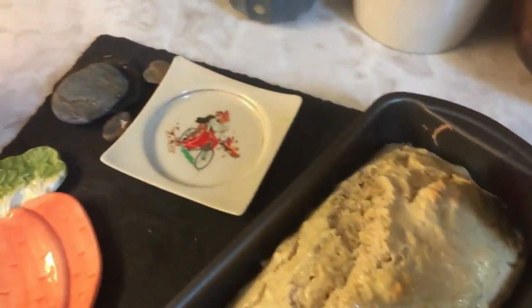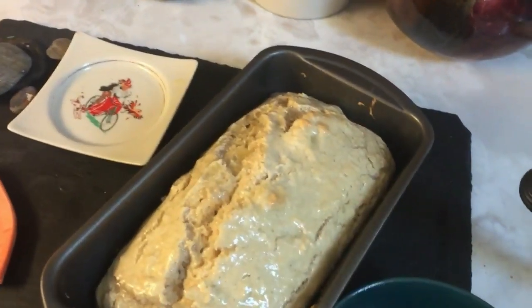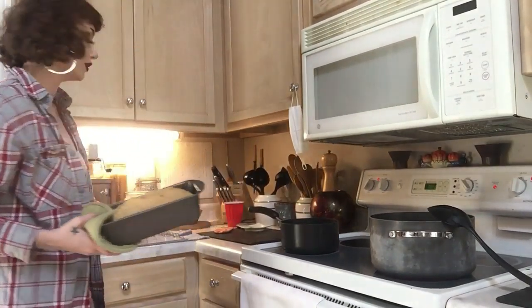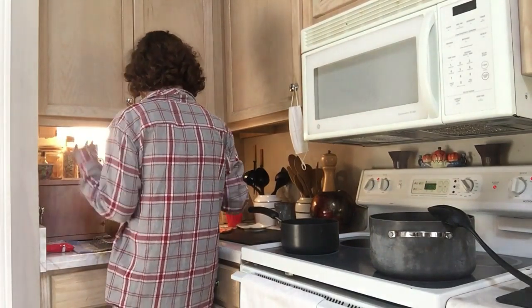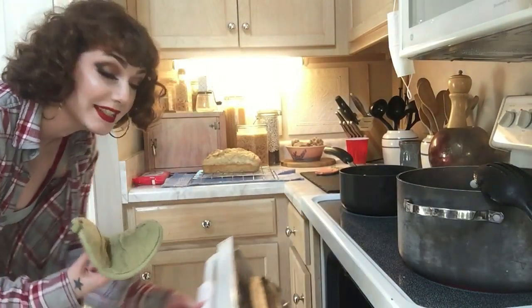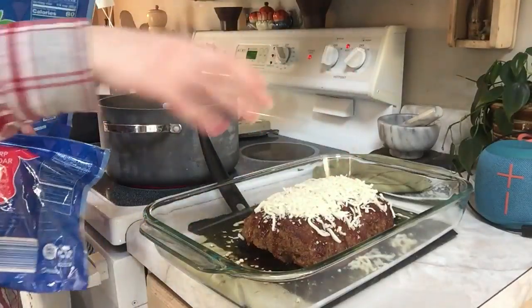I did not know baking powder was so important — I guess I learned my lesson the other day. Hopefully this gives our bread a nice buttery flavor too. We're going to put more butter on it when we slice it. We're going to stick that back in the oven. So we just pulled our bread out of the oven and we're going to let that cool off, flip it over, and we'll slice into it. We're going to go ahead and cheese the meatloaf — stick that baby right back in the oven and we're almost done.